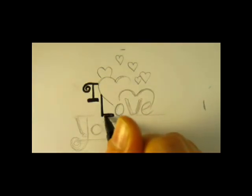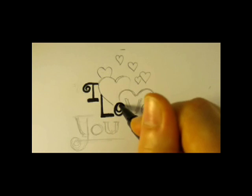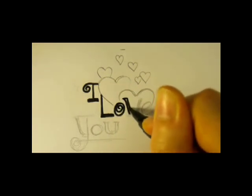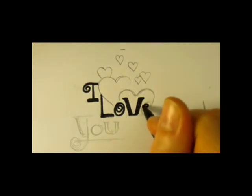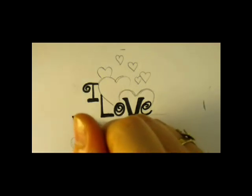Now I'll take my black marker. It's a medium size permanent black marker. You could use any marker you want, any color, any size. This is just for the letters.